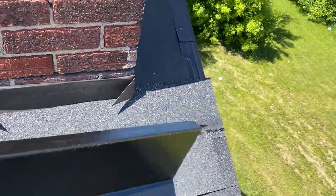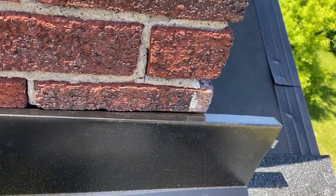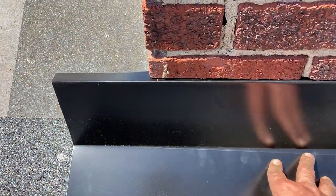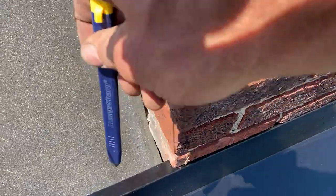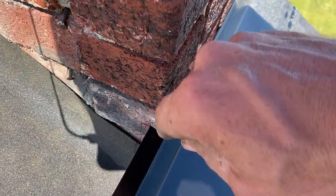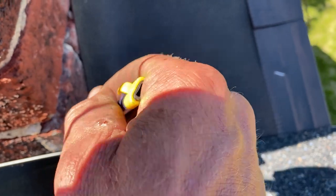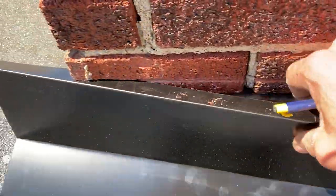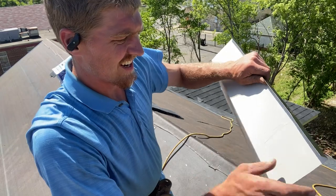First we set the piece in without cutting anything, push it into the groove, and push it back into the corner. That's pretty much exactly what we're looking for. Now I'm going to make a mark on the inside with my pencil right in the corner along the brick on both sides. Then we'll take the piece back off and make our cuts.